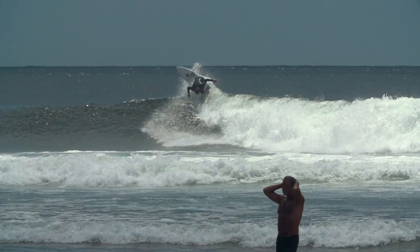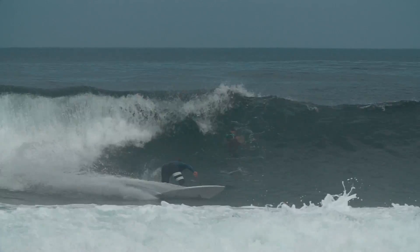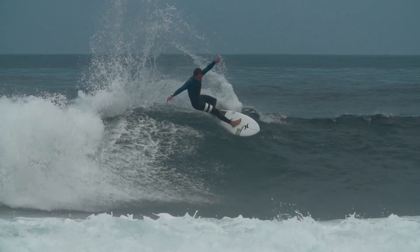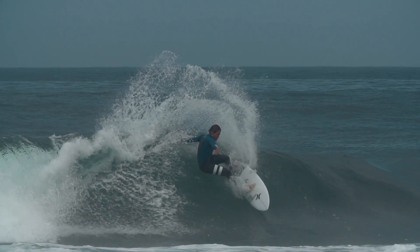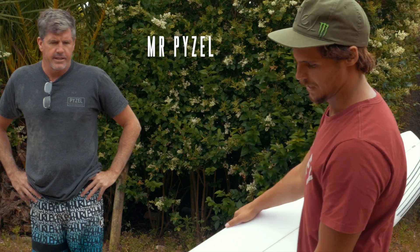I really like this board. It's like a good mix between a fish and a high-performance board. I just love it — that's the board I ride every day at home. That's my favorite board right there.